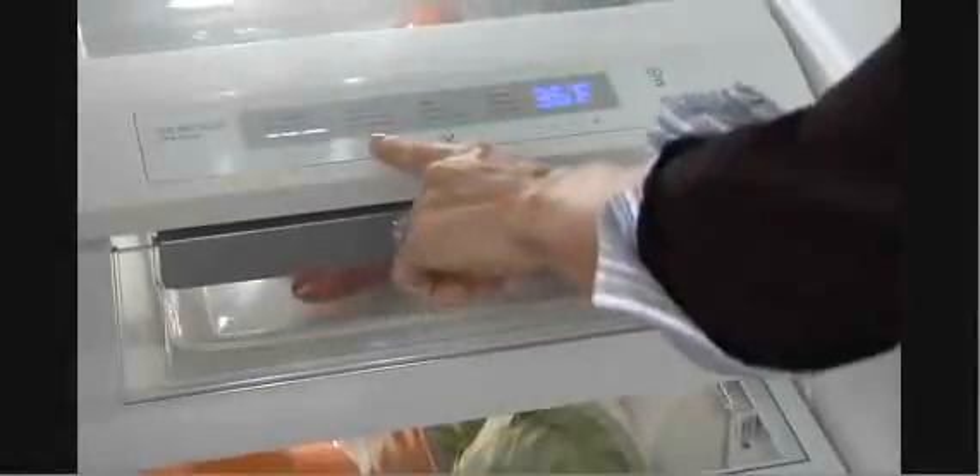The advanced technology of the Electrolux Perfect Temp Drawer provides the capability to keep packaged foods at a precise temperature that is different than the fresh food compartment inside your side-by-side refrigerator. Electronic controls and suggested temperatures for a number of foods and beverages make the Perfect Temp Drawer a favorite for entertaining and everyday use.